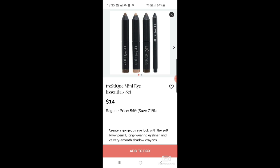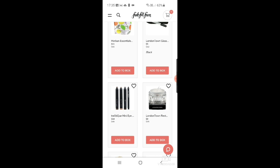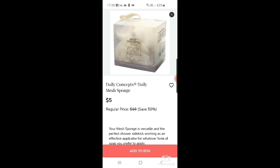There's the Trestique mini eye essentials set — I have eye pencils and eyeshadows but I don't really use them that much. I need to use what I have more. From Cure there's a restorative nail cream for $9. Then more Daily Concepts: a mesh sponge for $5, and a Grace and Stella micro-needle derma roller set.